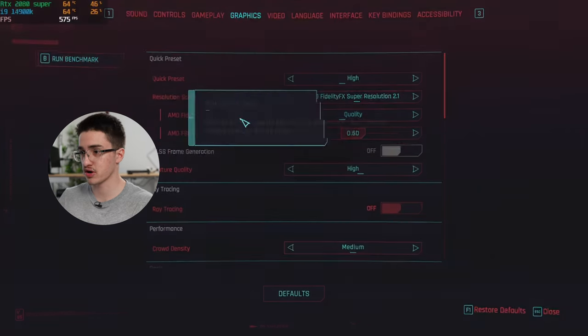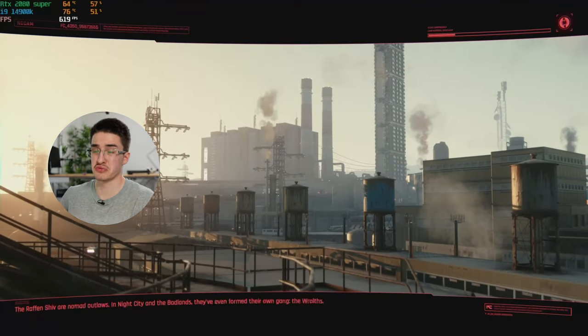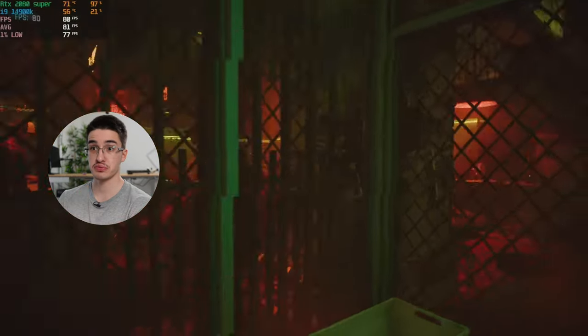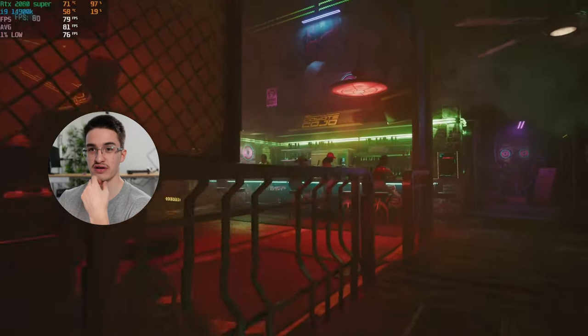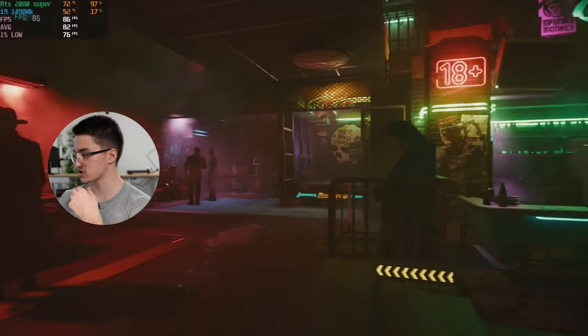Before running the Cinebench GPU stress test, I want to quickly test out Cyberpunk because it is a harder-to-run game and it should make the GPU run a little hotter, if it even has a temperature problem. It's sitting at 71°C — seems like it's running good. Averaging around 80 FPS on a tough AAA title at high settings. That's pretty good — good job, 2080 Super.